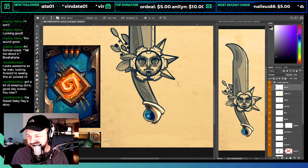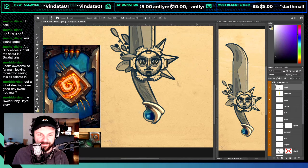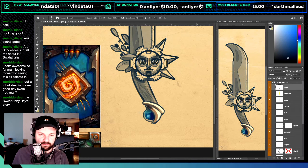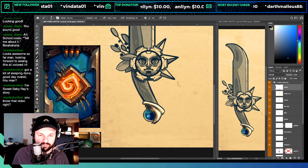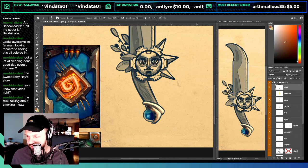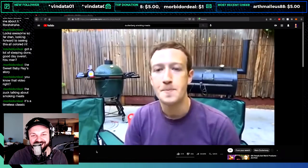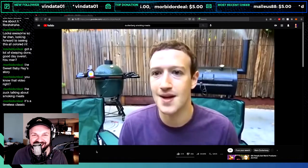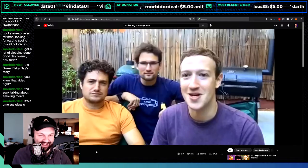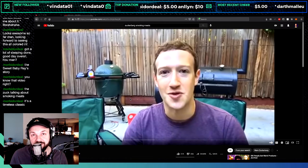The Sweet Baby Ray's story — should I look this up? You know that video of Zuckerberg talking about smoking meats? I have a vague memory of it, so I think we need to check this out. I will give him this — he seems really focused, incredibly focused on smoking meats.